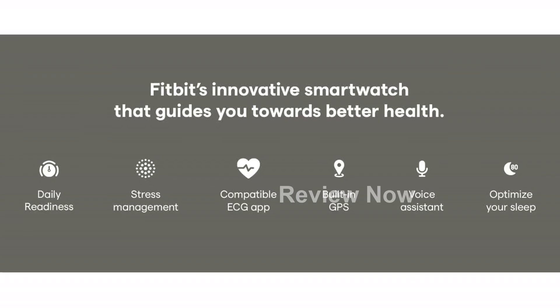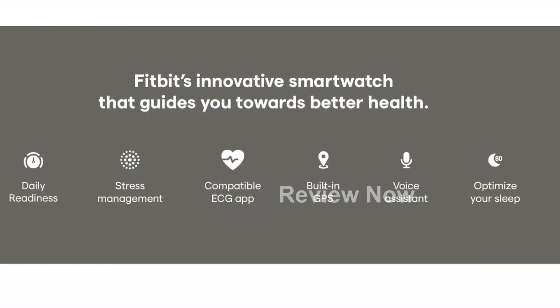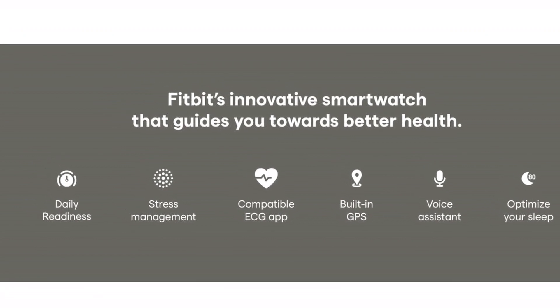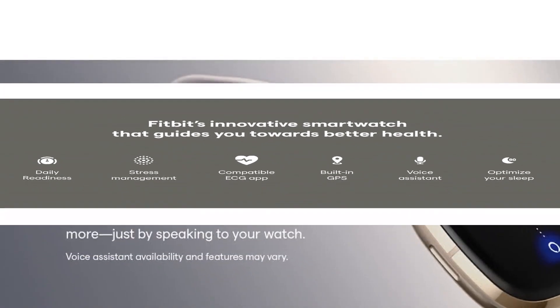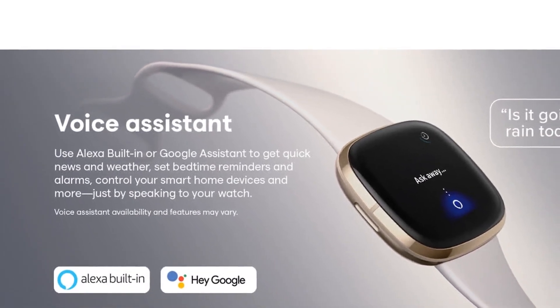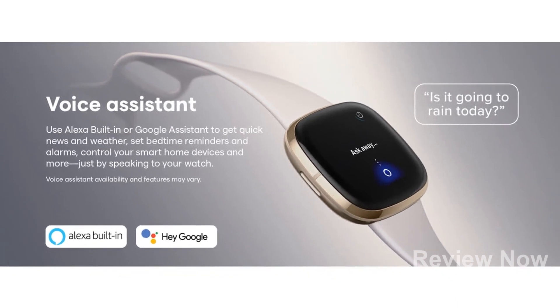Additionally, this smartwatch assesses your heart for atrial fibrillation, a heart rhythm irregularity, and enables you to easily share the results with your doctor. Please note that the Fitbit ECG app is only available in select countries and is not recommended for individuals under 22 years old.